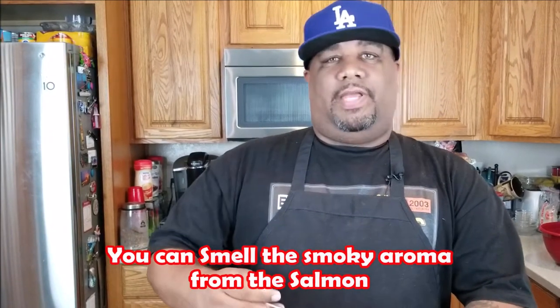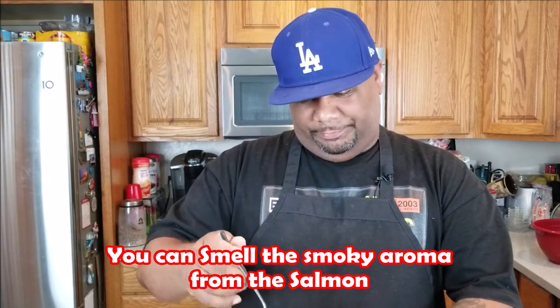Let's get right into this taste right here. Man, let's check it out. You can just smell it. First thing I'll tell you right off the bat — when you put it in your mouth and it touches your palate, you can just taste the smoke flavor. You can taste the texture of the salmon, and then the seasoning. This salmon right here, I can't say enough about it.